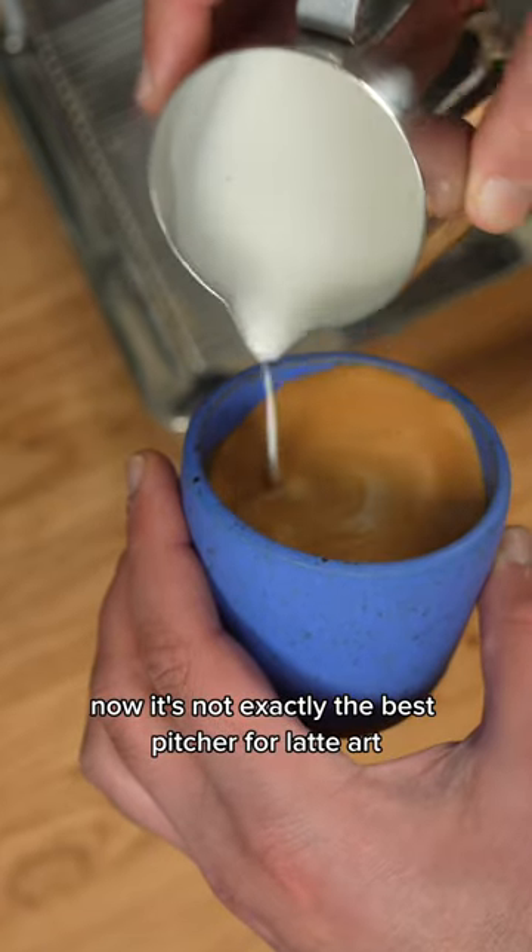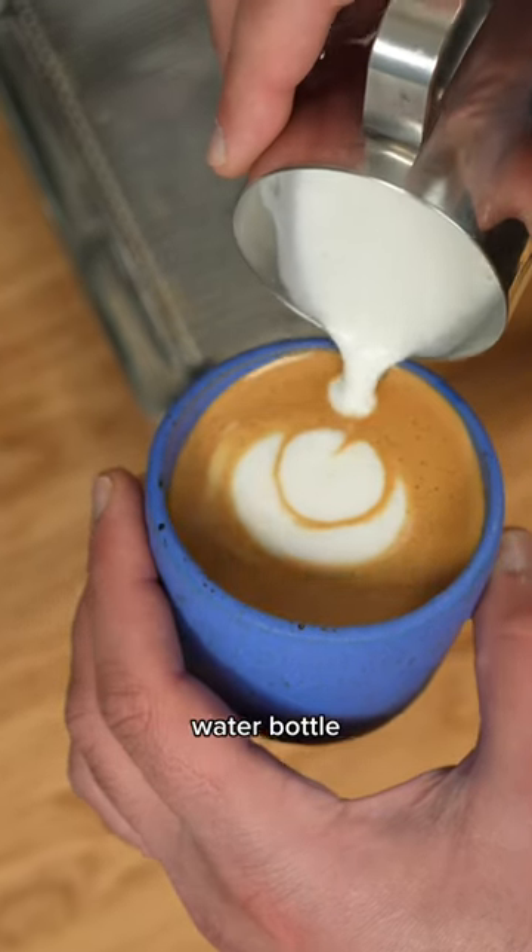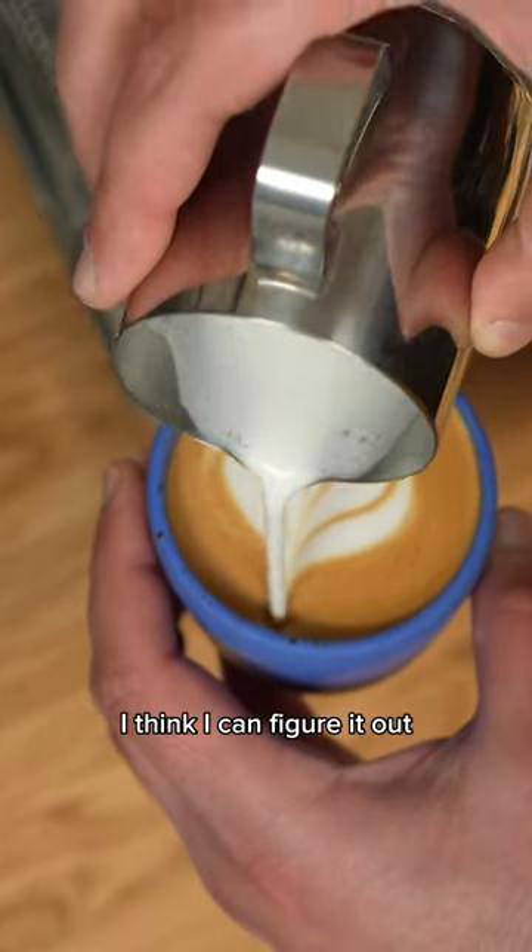Now it's not exactly the best pitcher for latte art, but I have seen a guy pour a tulip out of a plastic water bottle. So even though I'm using Oatly, I think I can figure it out.